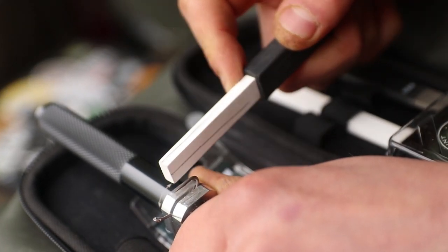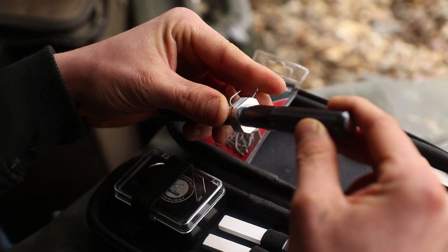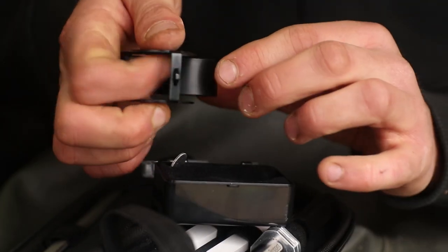You've got a vice — the clamp is actually in the middle, which means you can position your hook in the centre and tighten up by either side to make sure the hook's locked in position. And you've got an eyeglass there just to check your points are in tip-top condition when you've finished sharpening.